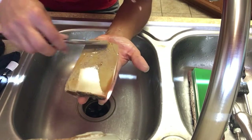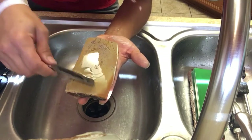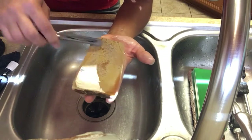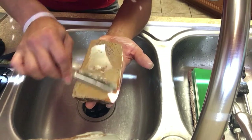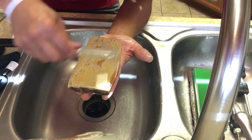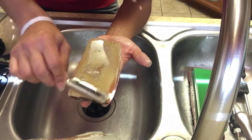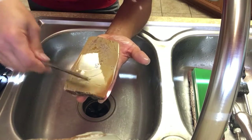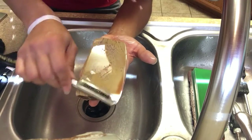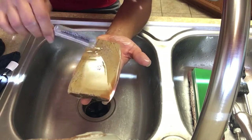When I started honing I did it on a 1k King, 6k King, and a Chinese natural — those are big jumps from 1k to 6k to 12k. So I would do this technique on the 6k and then on the 12k and I had great edges. It took a while to get my skills with those stones where I wanted them, but with anything you just have to keep practicing until you get better.